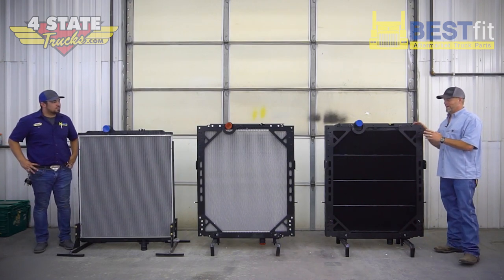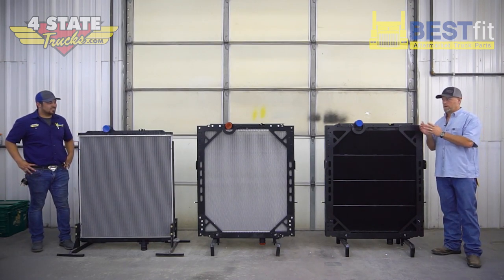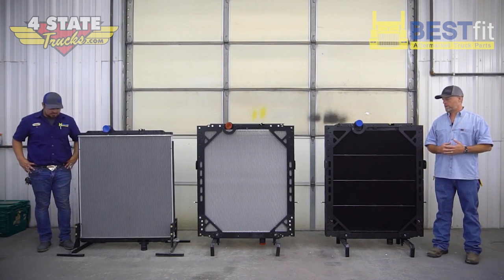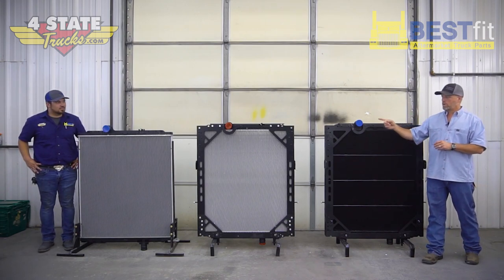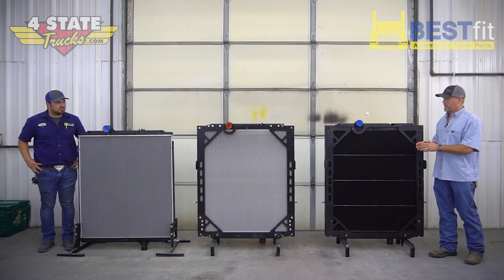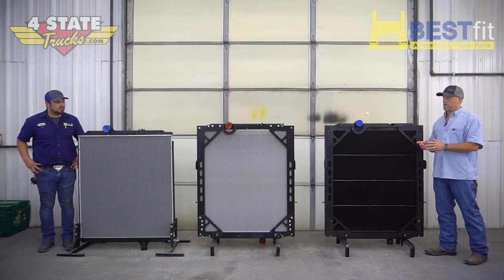And this here is a heck of a radiator — all metal, copper brass with the frame. The reason that Best Fit went to work on this is we've got so many customers and friends that have 389 glider kits, or have had their engine tuned and are pushing out a lot more than factory horsepower. A two-row core plastic aluminum just won't do the job. So we've got here a high performance option, fully framed, ready to drop in, that is going to keep your engine cool.